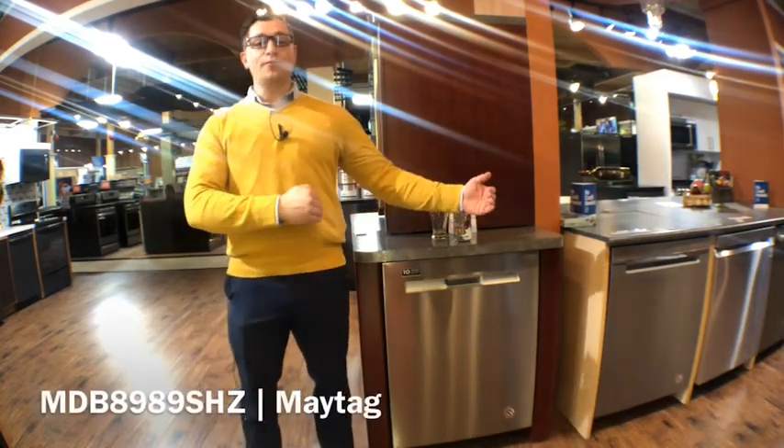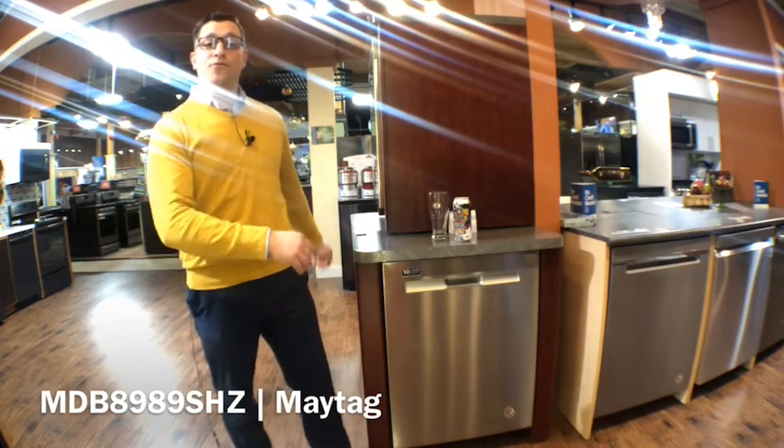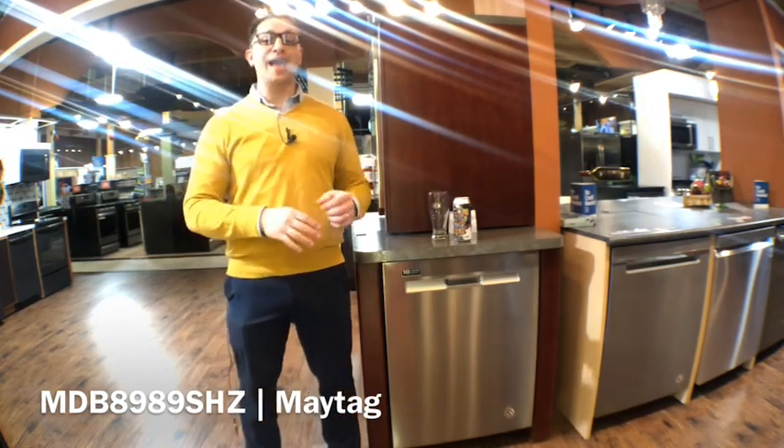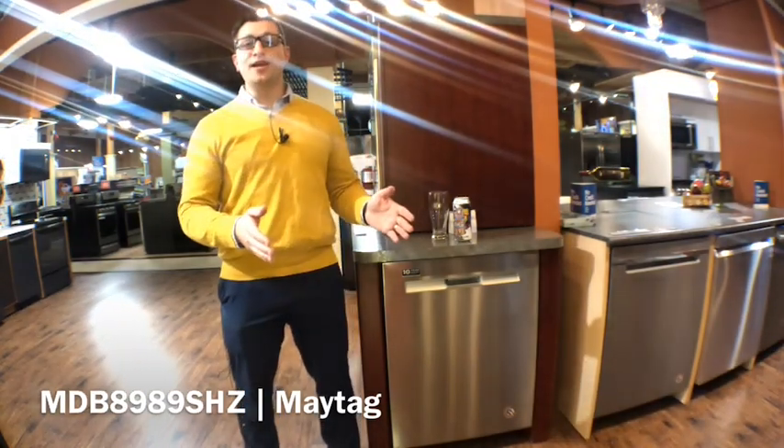We have a width of roughly 24 inches, a height of 34.5 and a depth of 24.5. We have a total capacity of 15 place settings on the inside and a decibel rating of 48.